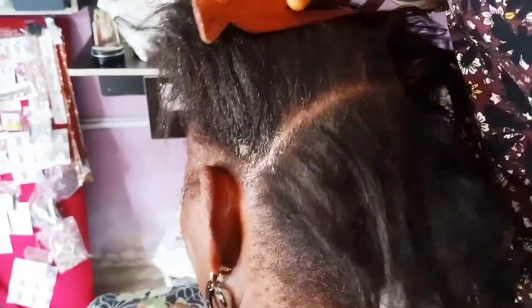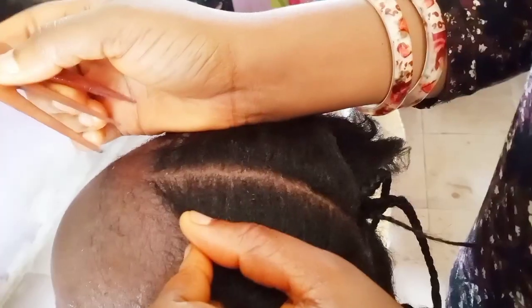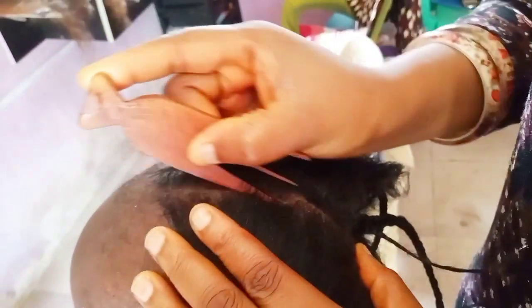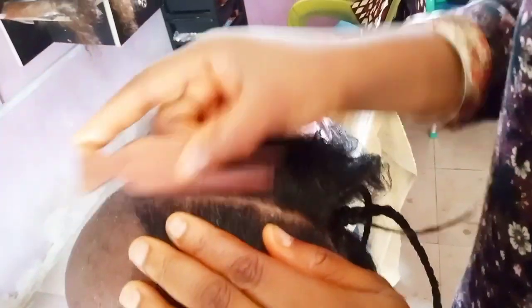Hi guys, in today's tutorial I'll be showing you how to do alopecia hair. As you can see, I have my old woman here — she's over 70 years old. Her hair has alopecia, and what causes her alopecia is aging. So guys, stay tuned and let's get started with the tutorial.